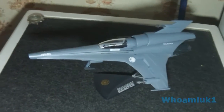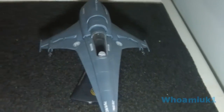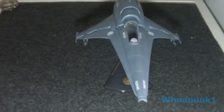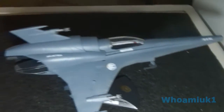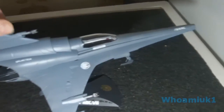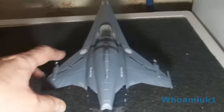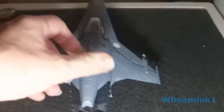I also have the pristine condition Mk5 Viper, as you can see. Pristine condition because they are all brand new at the time when they were made, to go on the Battlestar Galactica.